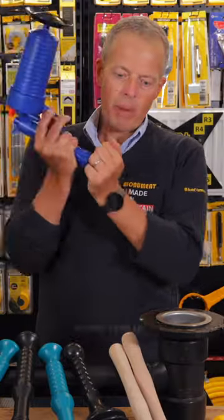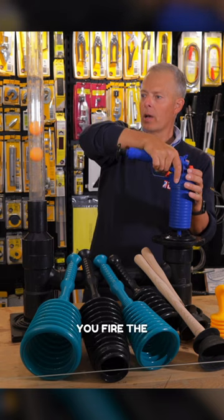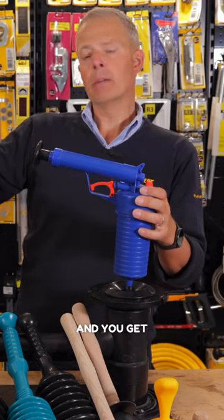We'll start with the power plunger — pump this up, it creates a pressure inside the chamber. You fire the gun and you get an amount of displacement.